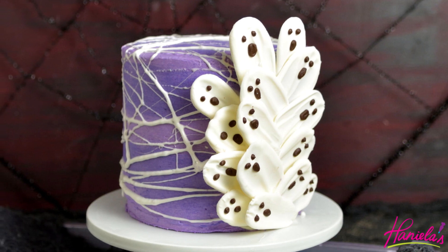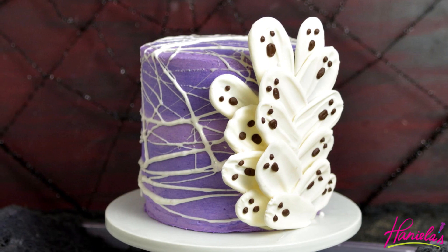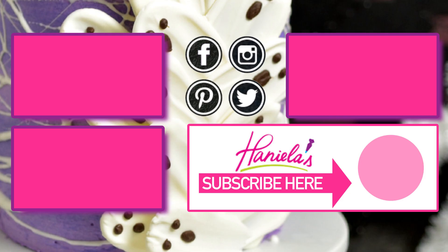I hope you guys enjoyed this video. Be sure to subscribe to my YouTube channel and don't forget to hit the notification bell button so you get notified about all new uploads. Thank you so much for watching and I will see you next time.